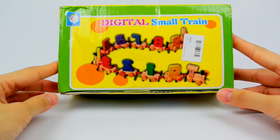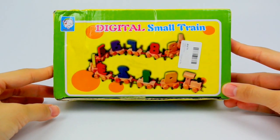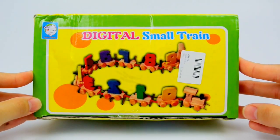Hi kids! Today we have a digital small train set. Let's unbox it!